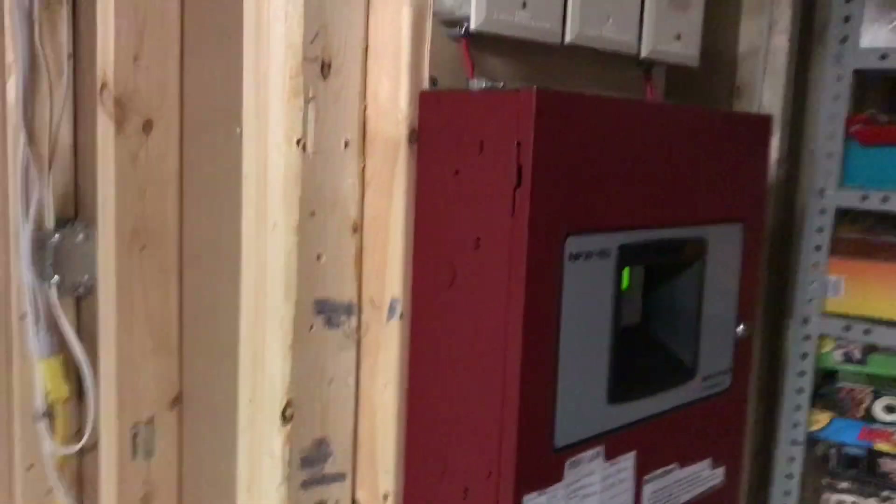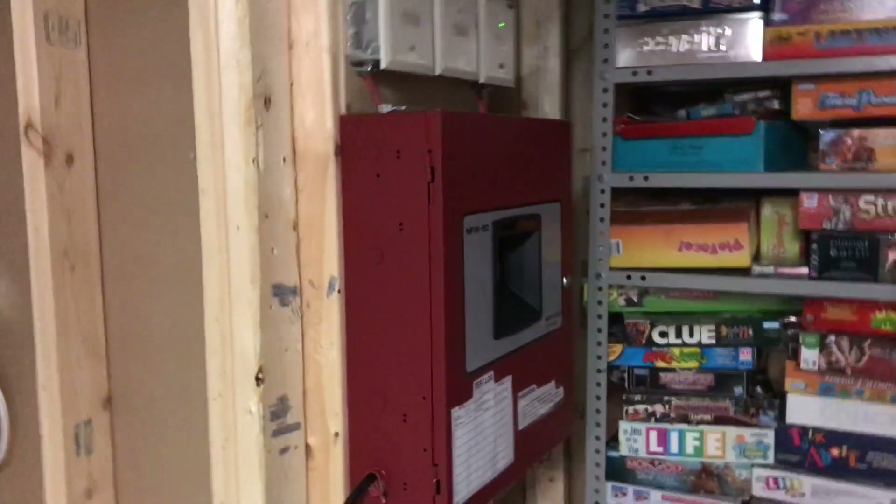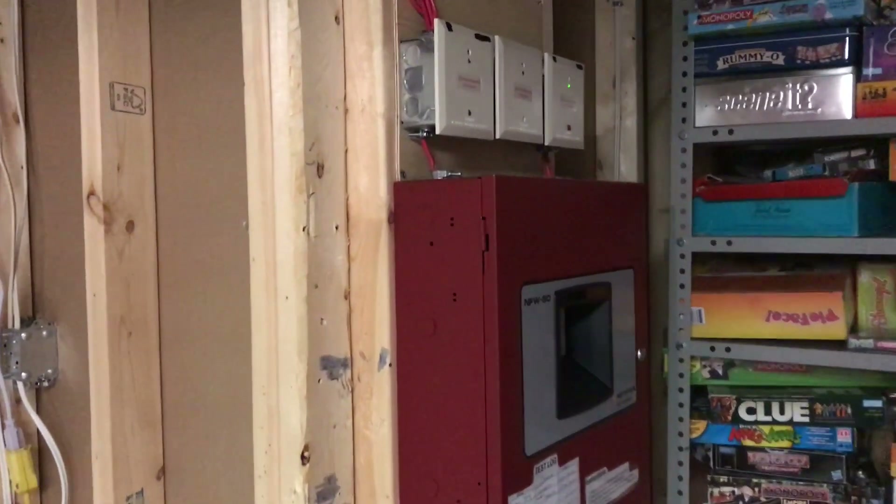I haven't made a System Test video in like three days because I've been a little bit busy with school, but now it's a Friday night, so I thought why not — I have a lot of opportunity now.